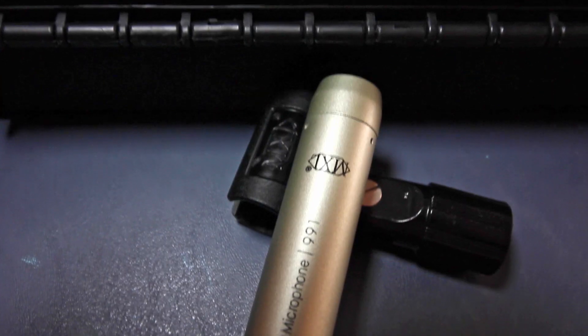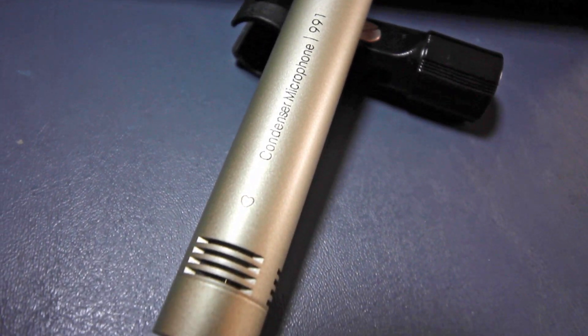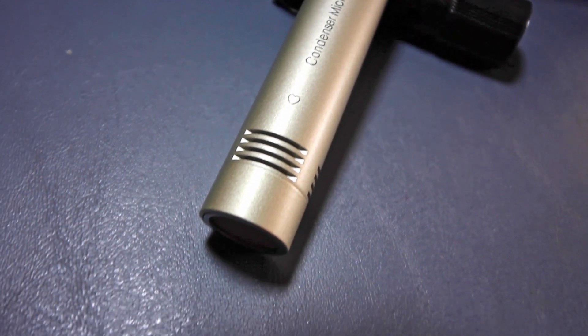I would recommend this microphone for acoustic guitars, classical guitars, vocals even. It's not very noisy, which is why I like to use it as opposed to the 990, which was pretty noisy compared to this one. It just always had some rumble in there. So I ended up keeping this one and finding this one to be very useful.